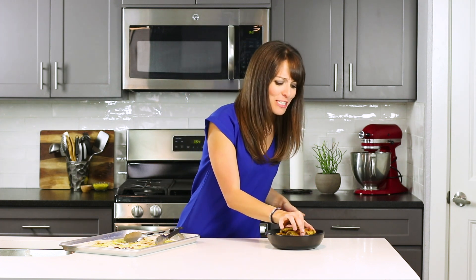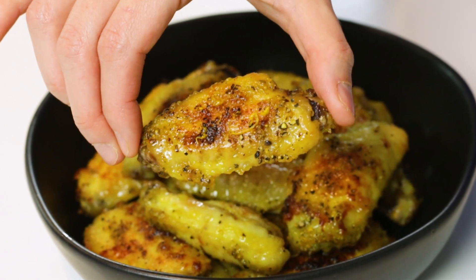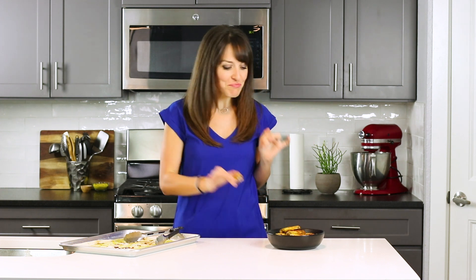Our lemon pepper chicken wings just came out of the oven and they look and smell so good. This crispy, crunchy skin, tons of lemon pepper flavor — I cannot wait to take a bite. Crunchy outside, soft, juicy chicken on the inside. These would be absolutely perfect to serve at your Super Bowl or game day party.